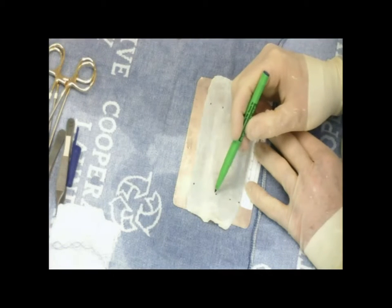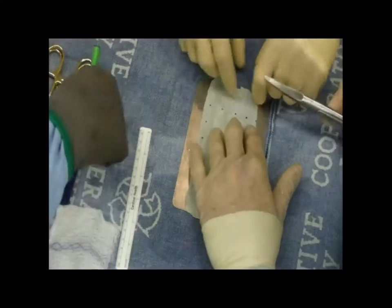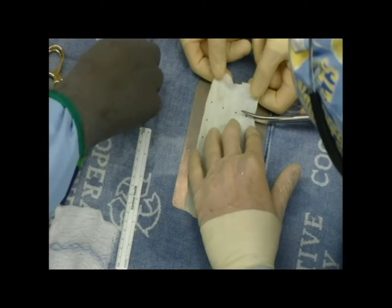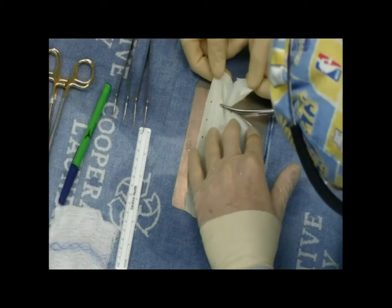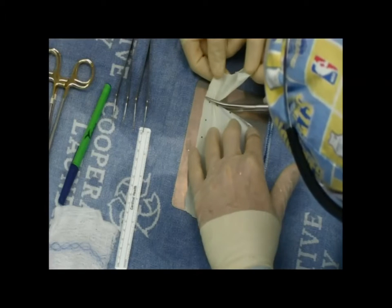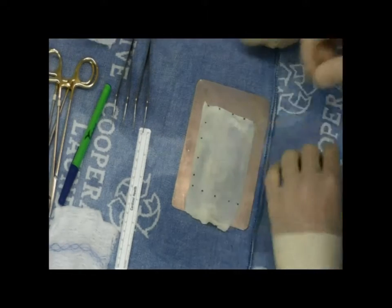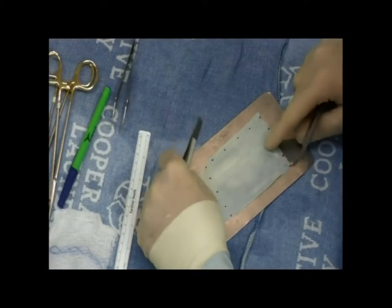You want to look at the shiny side of the graft to determine which section aesthetically is going to look the best once it's finally rolled. At this point, we're just trimming the excess graft to get our defined rectangle so that we can ultimately tubularize this to get a 5 to 6 millimeter diameter graft. The goal for me is 5 to 6 millimeters in diameter — this looks the best and it seems to work the best as well.